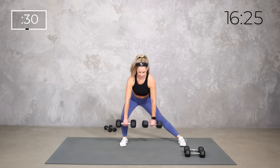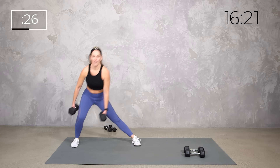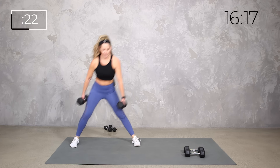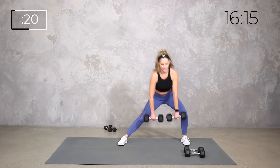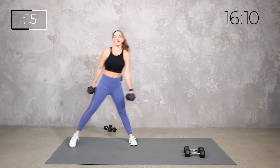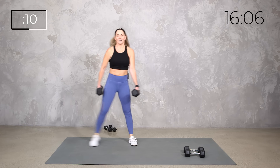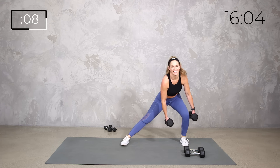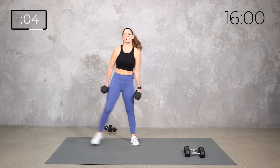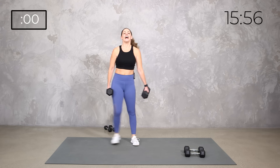First thing we're going to add: a little pulse into our side lunge. We're going to go three, two, one step out. If you want to keep a regular side lunge, that works too. Grab those weights. Pulse three, two, one, step out of it. Be aware of where those weights are — if you need to keep them in the center, just keep your back out of it.